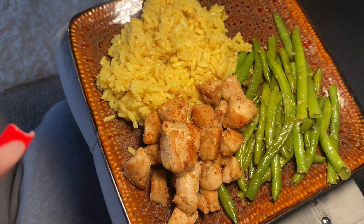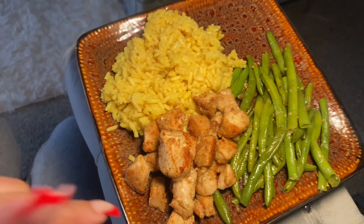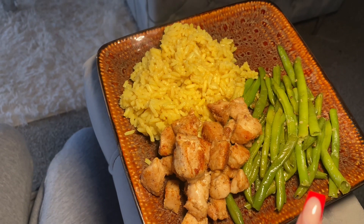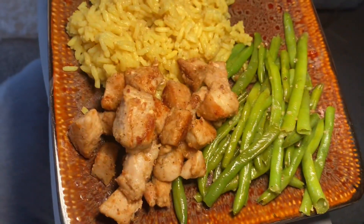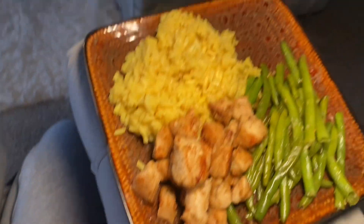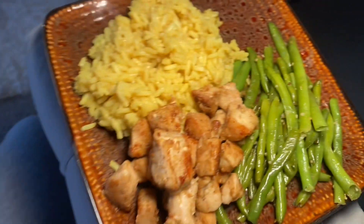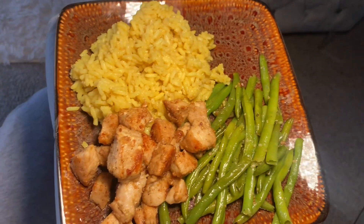Okay y'all, here's the finished product — I got my rice, my chicken, and my green beans. I already tried my chicken to make sure it's good and it's bussin'! The rice is good too. I haven't tried the green beans yet — y'all are gonna see me try those. It all looks so good. Let's try the green beans.